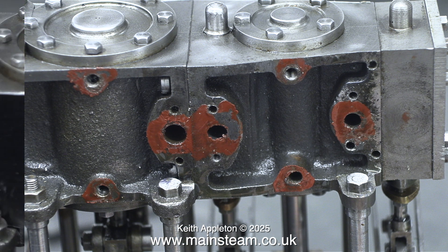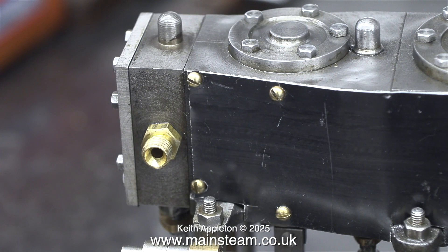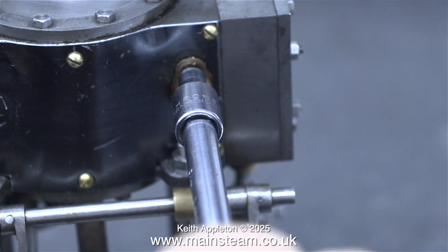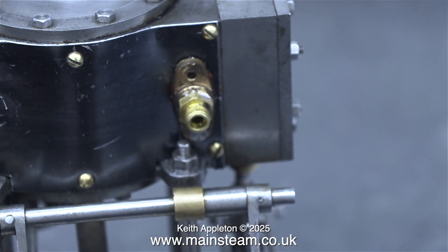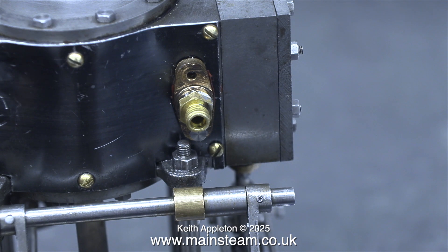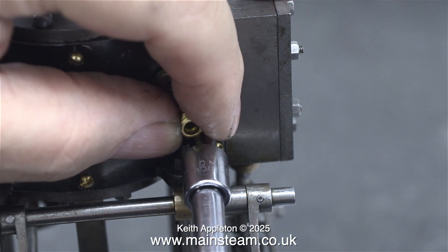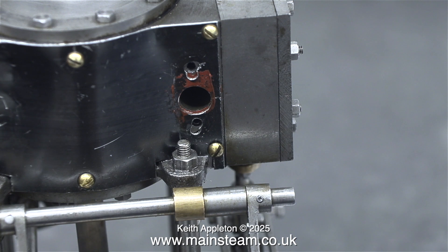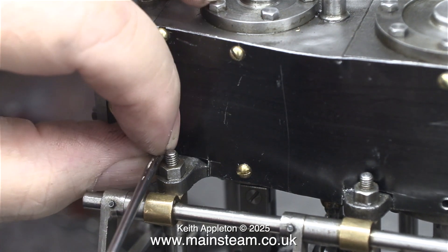I'm temporarily removing this fitting that I made just because it's in the way. Now I have to undo all these 7BA small brass dome head screws. I'm also removing the final exhaust fitting from the low pressure cylinder — this is quite simple because they are bolts and are very easy to remove using my socket driver. This is now the other side of the engine, and I haven't had to trim the threads at this side from the ends of the stanchions because this particular fitting fits okay.